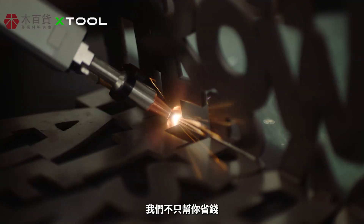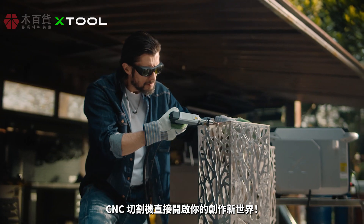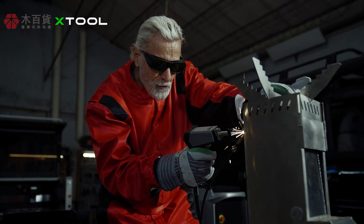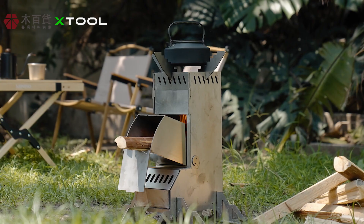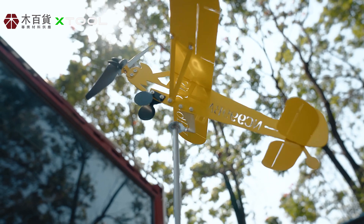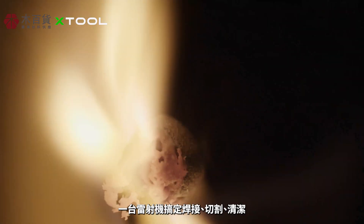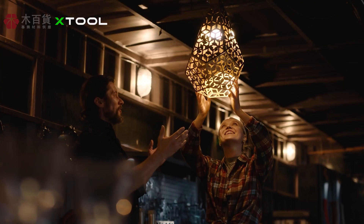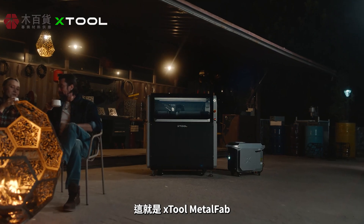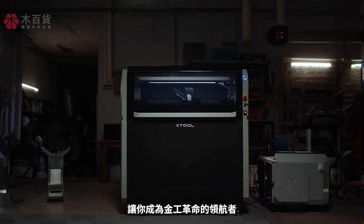We're not just helping you save cash — the CNC cutter unlocks a whole new world of creativity. We're handing you the keys to a metalworking revolution. This is xTool Metal Fab, where one laser conquers welding, cutting, and cleaning. So what will you create with it?